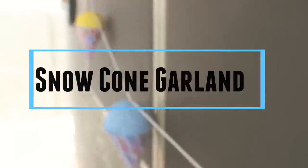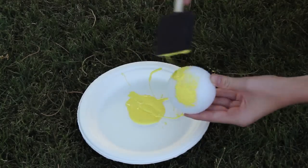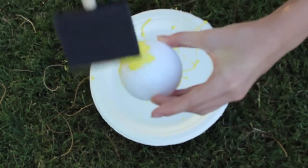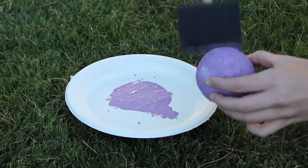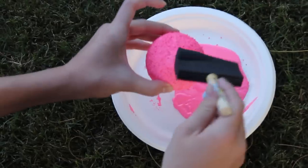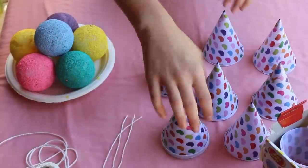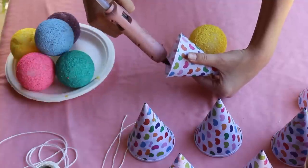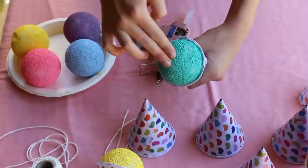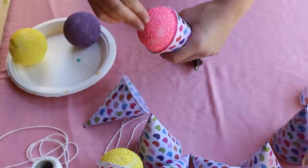Now on to the decorations — I'm super excited to show you how to make this snow cone garland. I just took some styrofoam balls that I bought from Walmart and some paint that I also got from Walmart, and I just painted them all different colors — yellow, purple, pink, blue — those kind of pastel-y colors. Next I bought some paper snow cone holder cup things and I hot glued the rim, then stuck in the styrofoam painted ball. Try not to burn yourself because it's really hot!